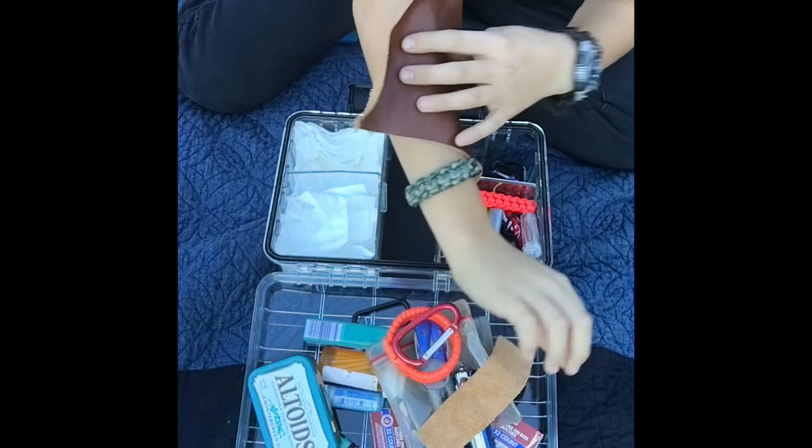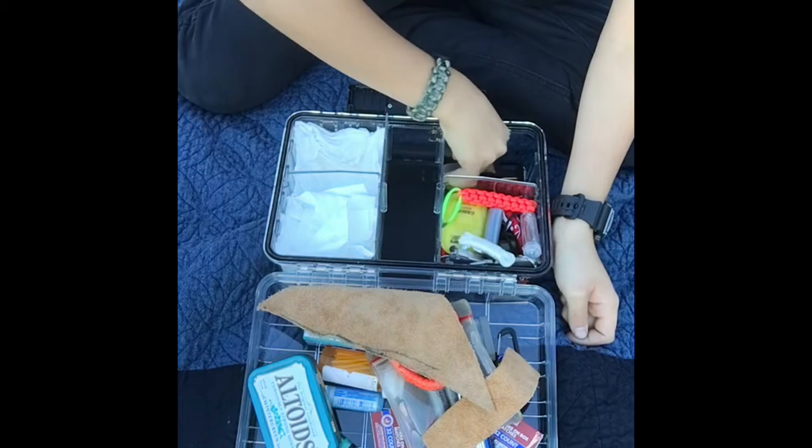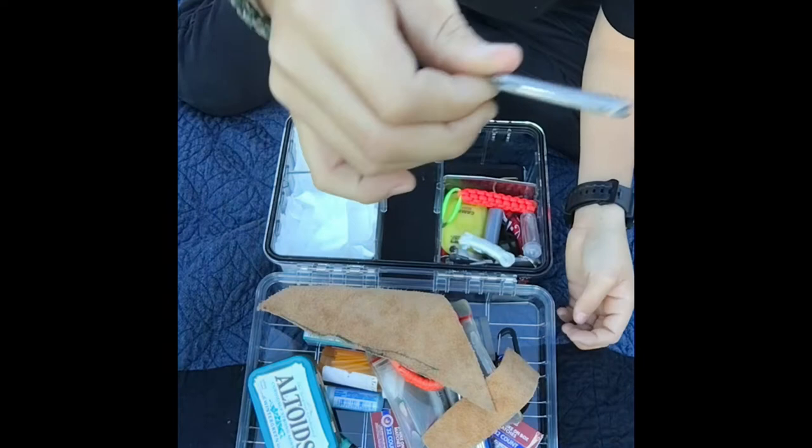Some more leather for a bigger wound — if you cut your arm or something you can just slap that on and tie it on. Down in here I have a couple more carabiners, and there's this little wallet knife — it's so thin you can almost put it in your wallet.